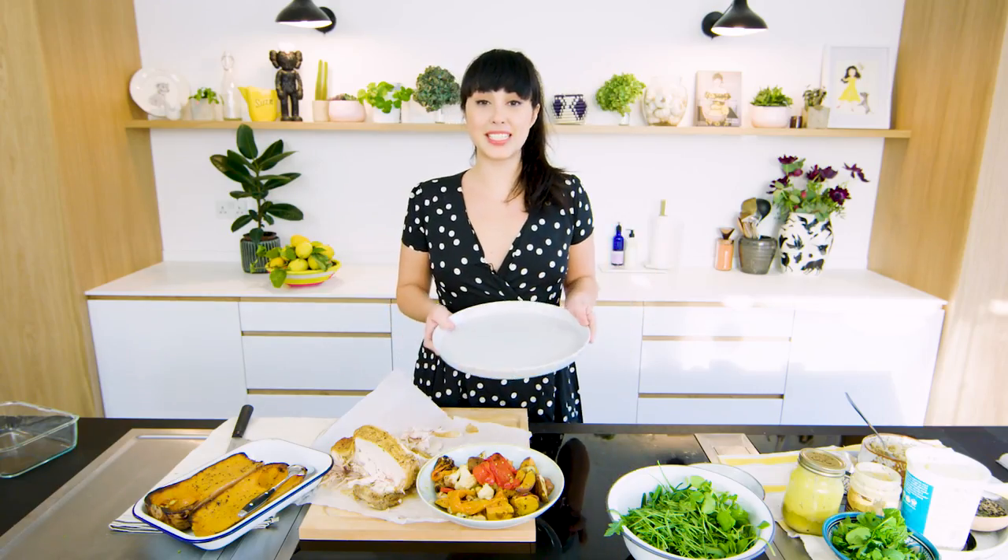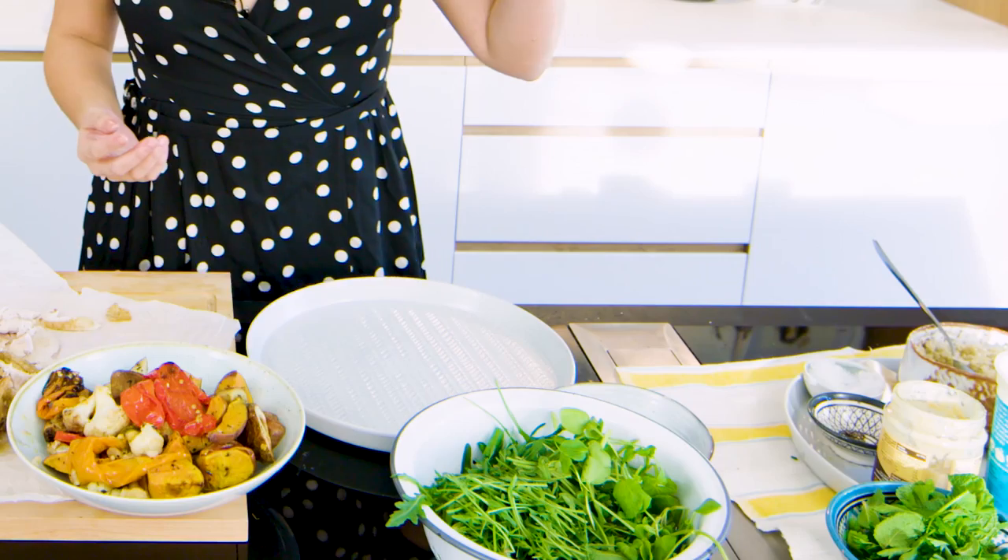Waste Not Want Not Bowl number one is going to be the chicken bowl. I'm actually going to make it up as I go along with what I've got. So I've got watercress, rocket, some leftover mustard dressing. This is just mustard, lemon juice, olive oil, salt and pepper and it will bring leftovers to life.